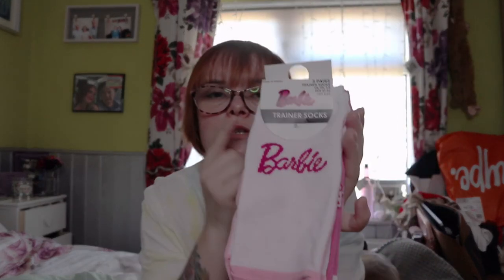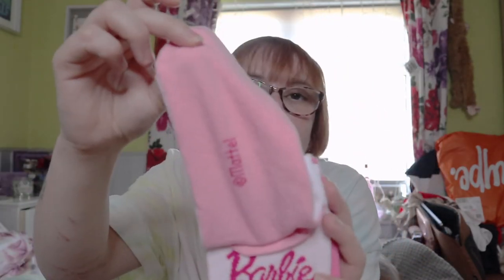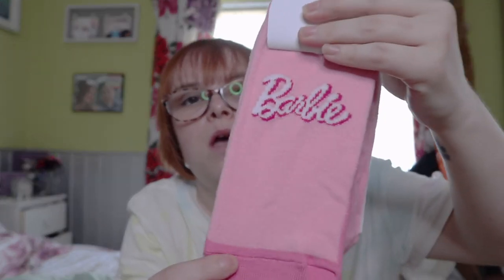I then picked up these Barbie socks for three pounds - I could not walk away from them! You've got a white pair that's pink at the bottom saying Barbie, a pink pair with Barbie all over and white at the bottom, and then the last pair is just pink all over and says Barbie. I picked those up for three pounds.